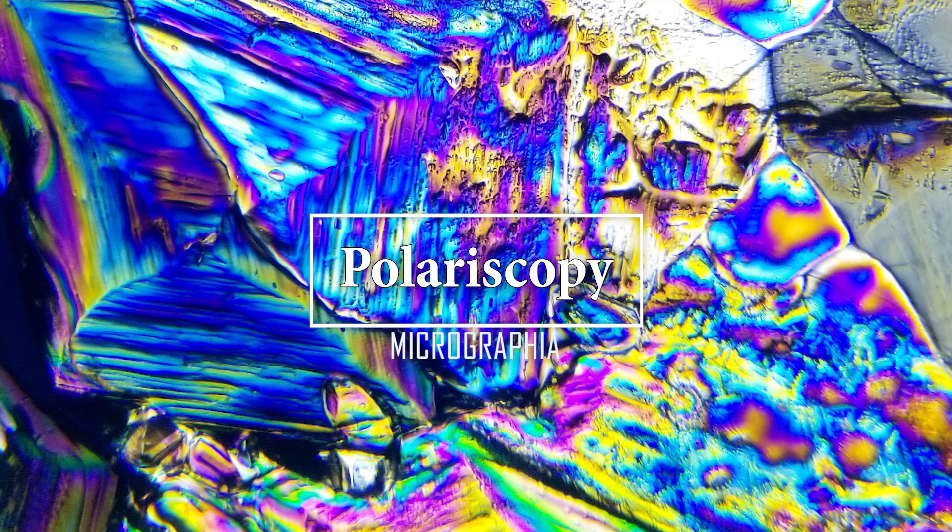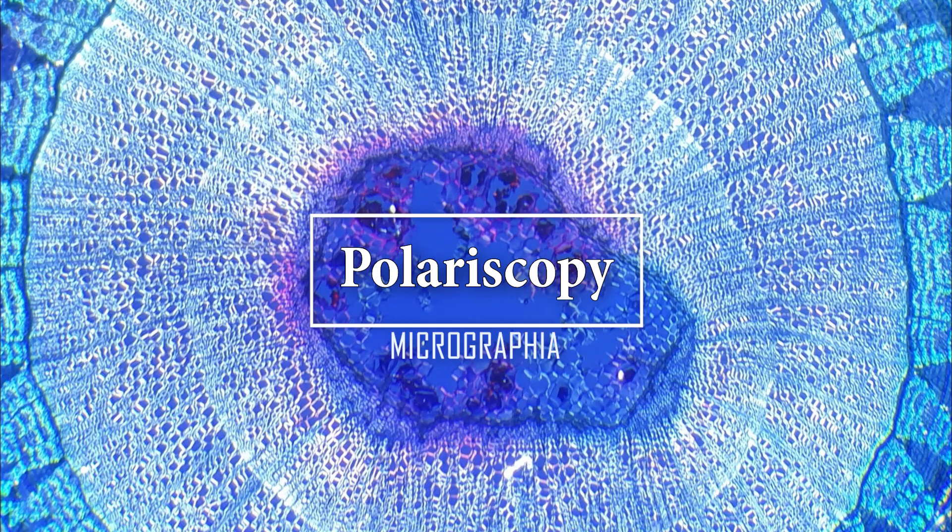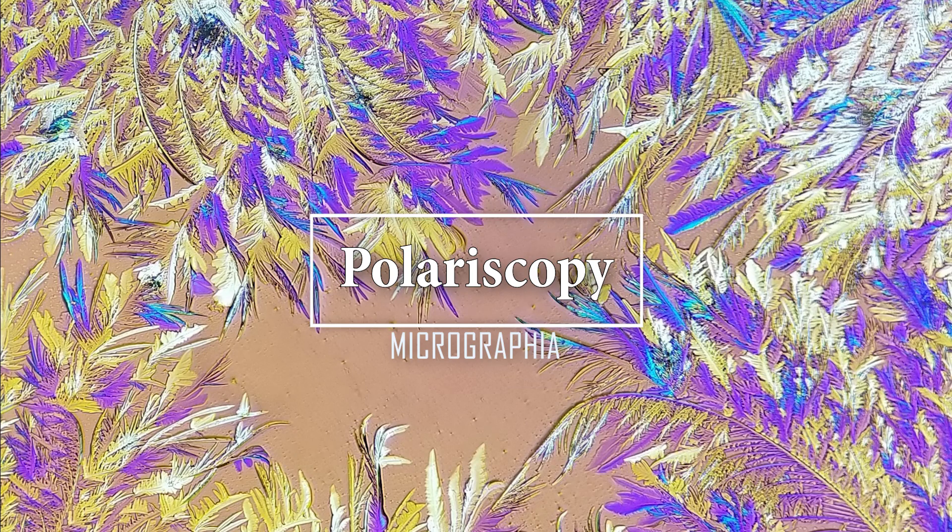Hi everyone, welcome to my new channel Micrographia. Today I'll be showing you a video about polarization on the microscope, how the technique works, and how you can do it too. I really hope that you enjoy my video.